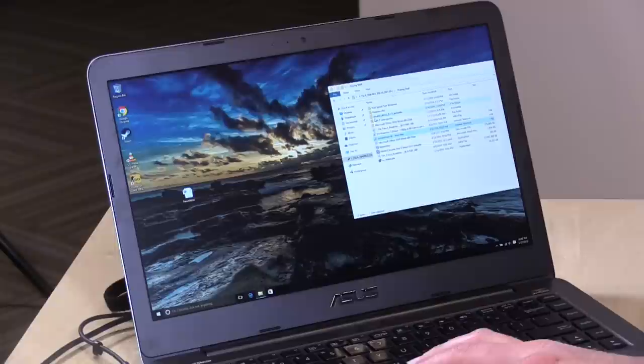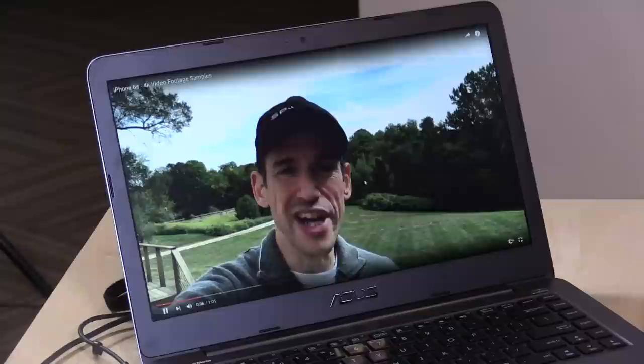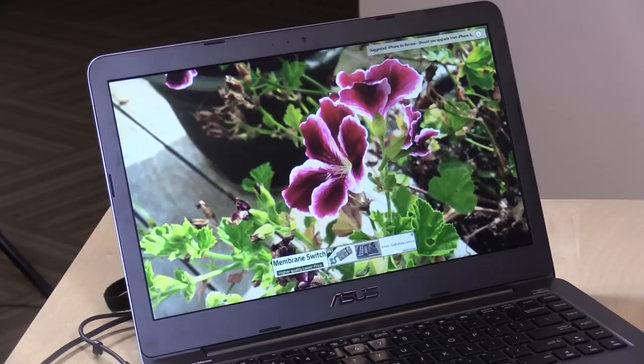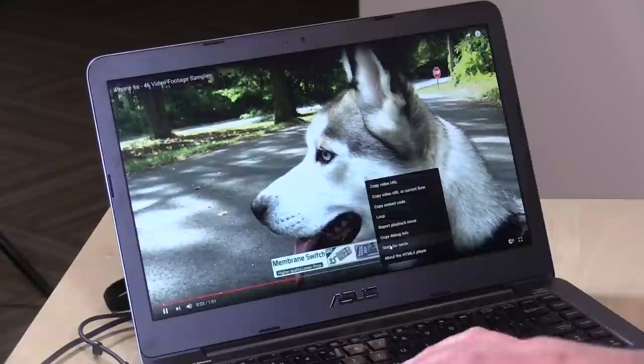Let's start with some 4K video on YouTube to see how it performs. We only have a 1080p display here so it's down-converting, but going full screen gives a good feel for playback. The color on this screen, when you're looking at it at the right angle, really looks nice — it's pretty well balanced and a sharper, higher-resolution display than you might expect on an inexpensive laptop.